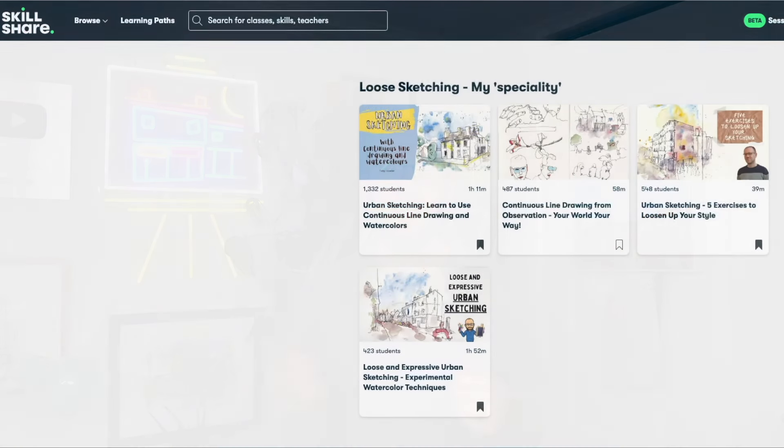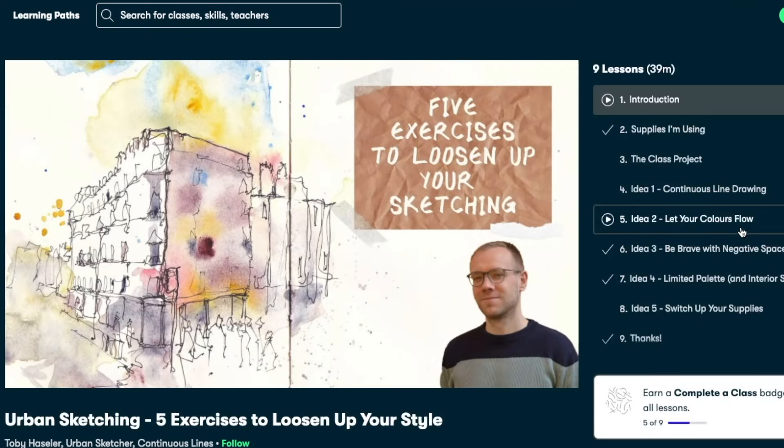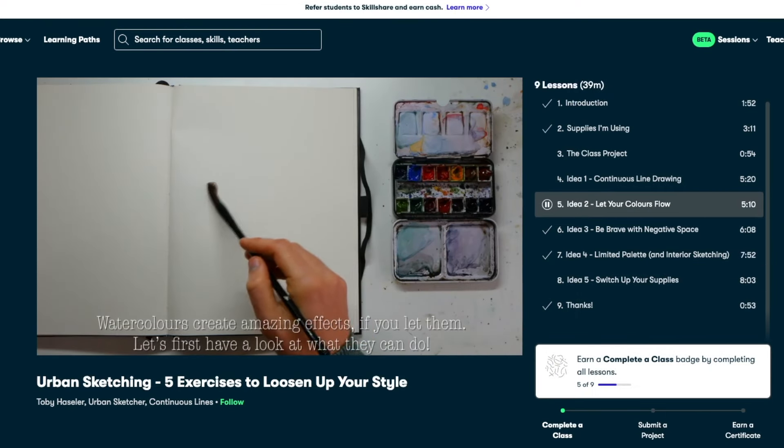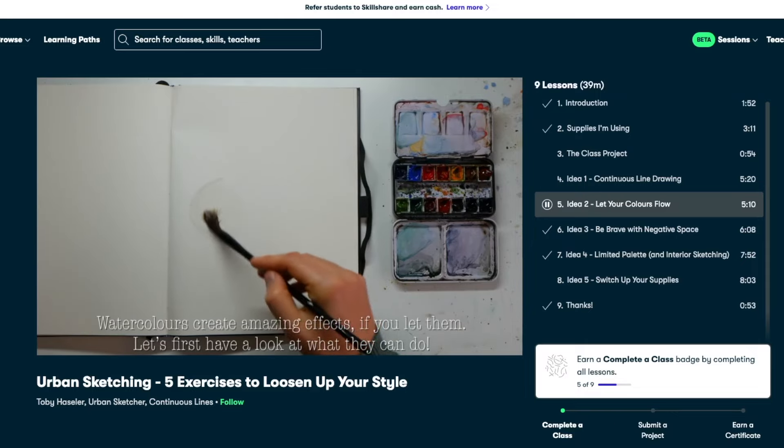Today's video is sponsored by Skillshare. Recently, in time for the beautiful summer colors we've got coming around in the UK, I've been working on getting my loose layered watercolors — which is what we're doing in this video — and in one of my favorite classes we look at loose sketching techniques. I give you five different exercises, including one on letting those colors flow, which are really fun ways to fill up a sketchbook, have fun, and develop your art.